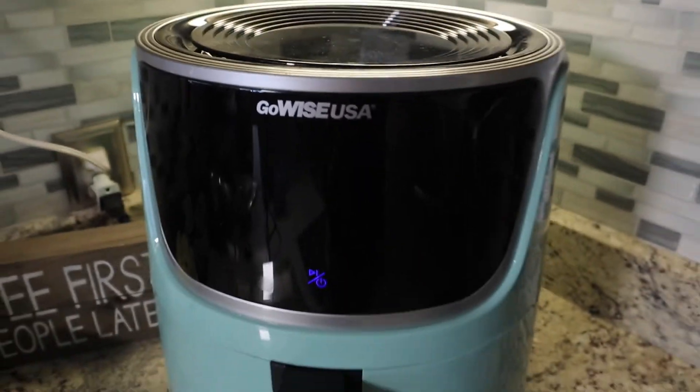If you guys aren't in the air frying game yet, you are missing out. Today we're going to do a quick review on the GoWise 7-Quart Air Fryer. Let's go take a look.